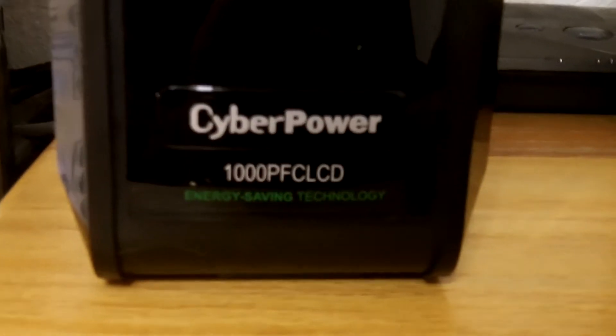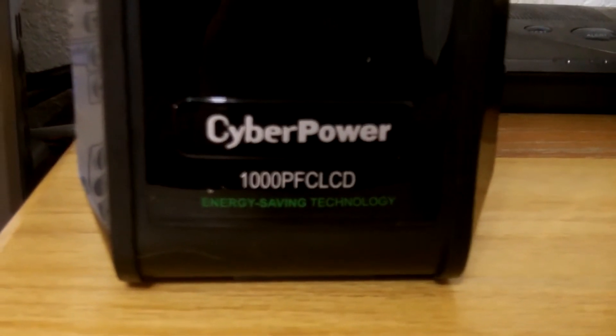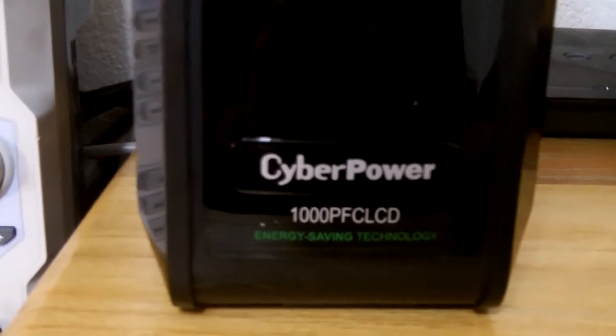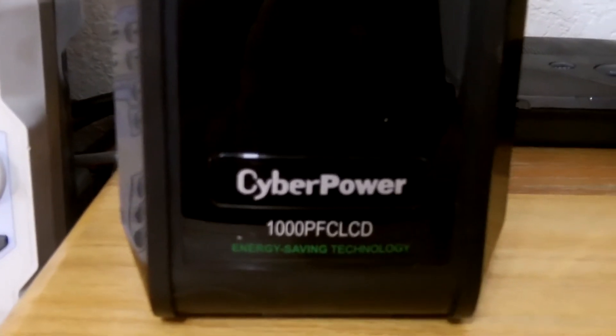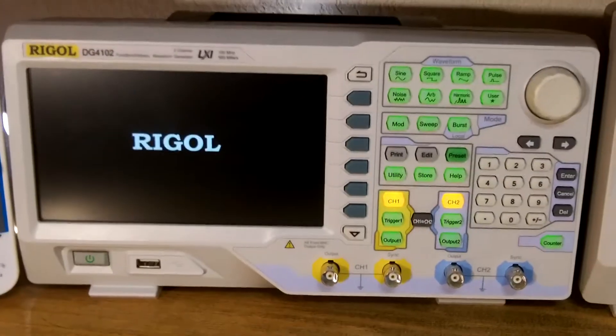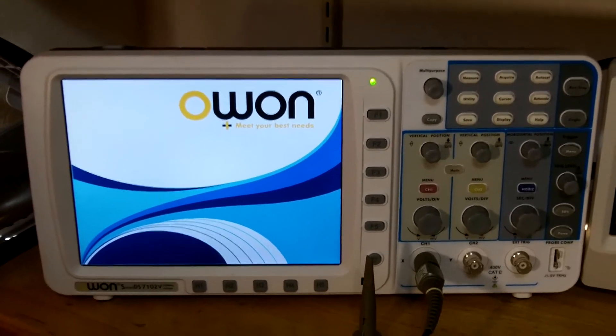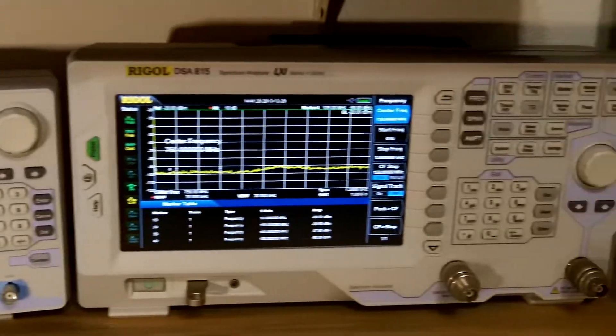The CyberPower 1000 PF CLCD has a built-in battery and should last about 90 minutes with just the GSA 815 spectrum analyzer, but we're going to have more than that running. I'll turn on the Rigel DG4102 waveform generator and the O1 scope as well. All three instruments are now running off this power supply.